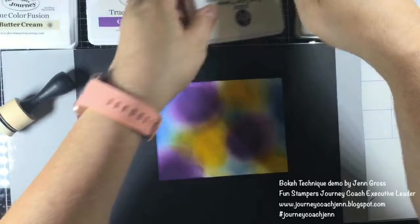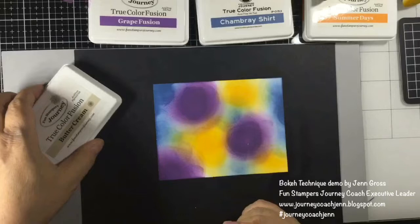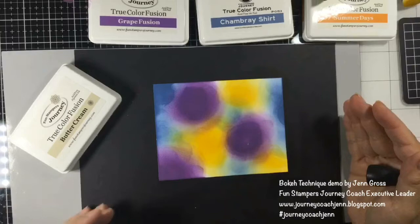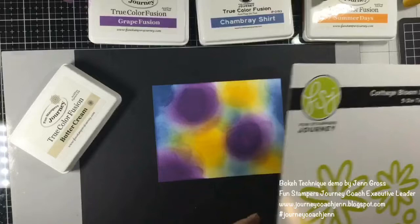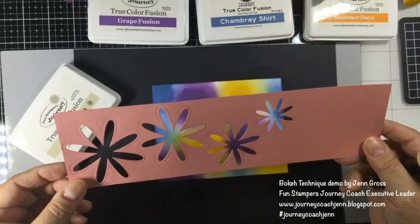The next thing you do to create that sharp forefront is take your lighter color — in my case I'm using the buttercream and the dauber. You can use stencils, and a lot of times people will use a circle stencil in three different shapes, but today I'm going to use our cottage bloom die set. There are a lot of different shapes here, so I've cut out the cottage bloom dies to use.